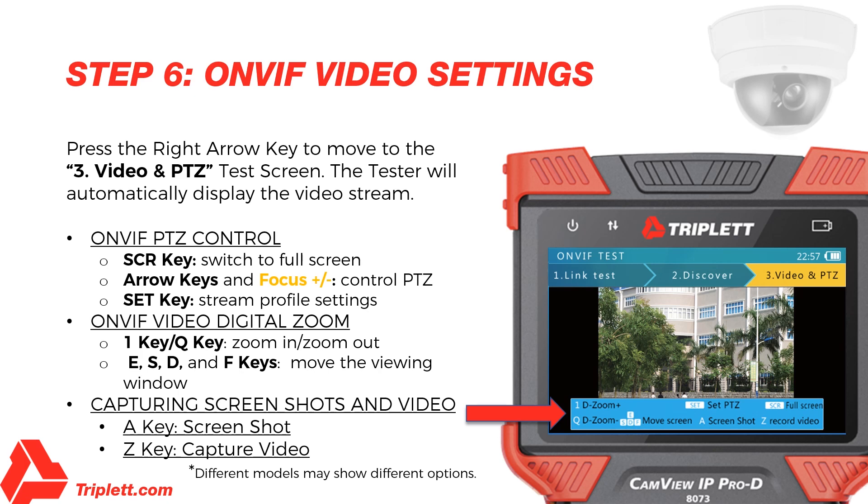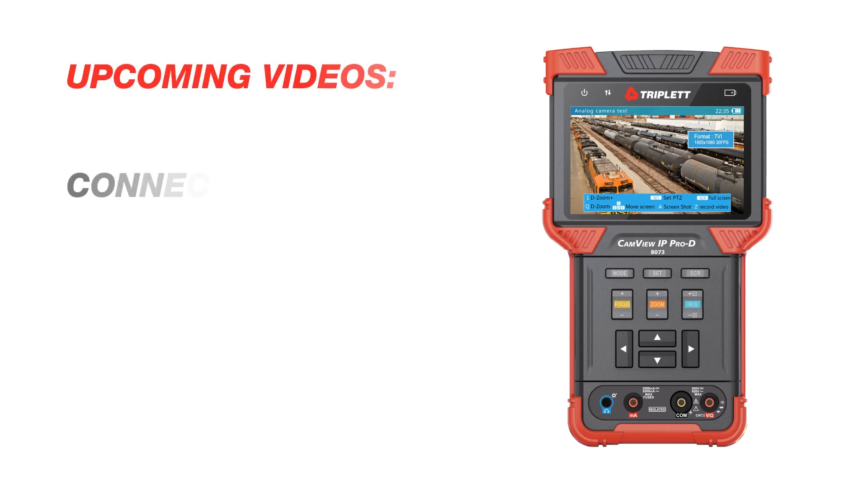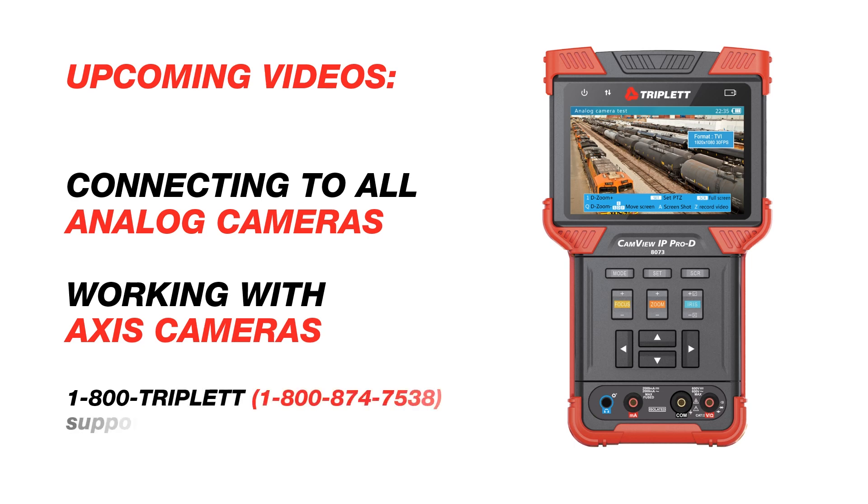And you're done! Now you have full control of your IP camera. Please stay tuned to triplet.com for our upcoming videos on connecting to analog cameras and working with Axis cameras. And remember, if you come across any issues, please give us a call at 1-800-TRIPLET or email us at support@triplet.com and we will do our best to assist you. Until next time.